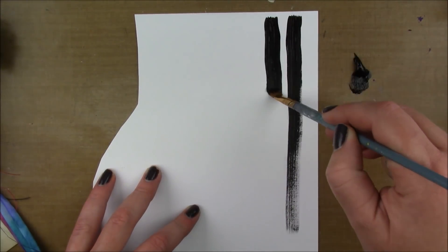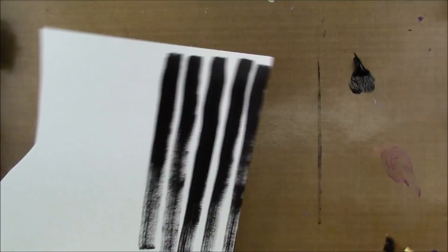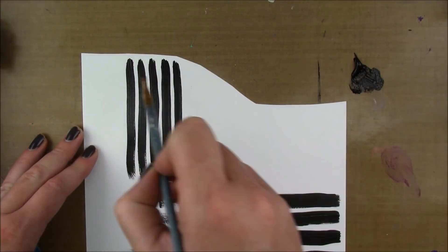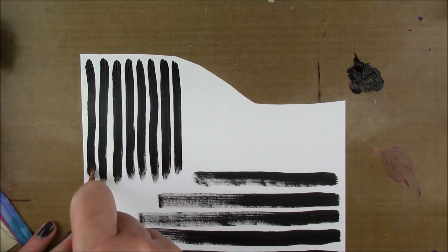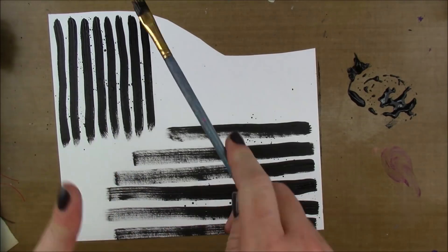The mood board has this black and white striped pillow in it and I wanted to incorporate the stripes in my page, so I'm just gonna try to make some stripes using black acrylic paint. I wasn't sure if I wanted thicker or thinner stripes so I'm just gonna do both and see which looks better. Then I'm also going to splatter around some black.